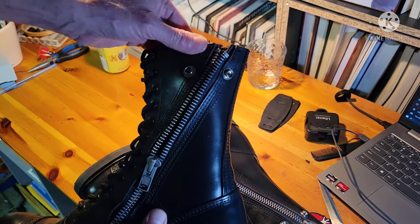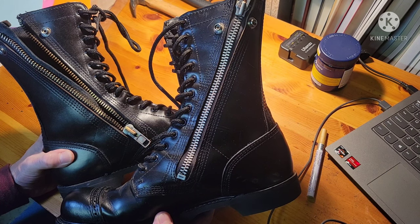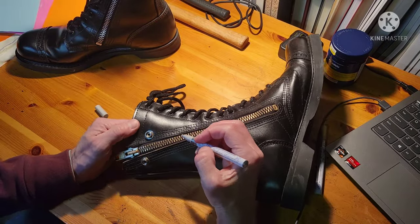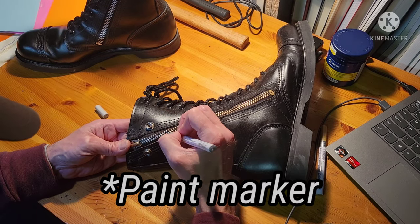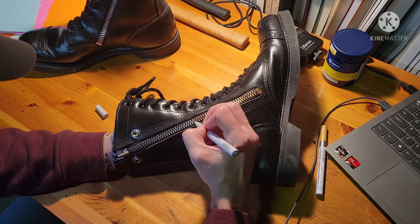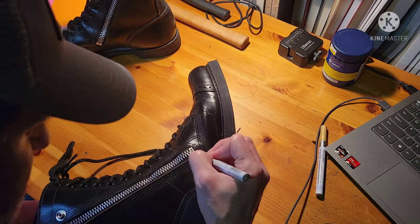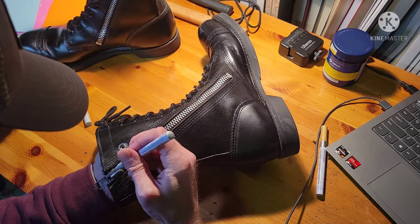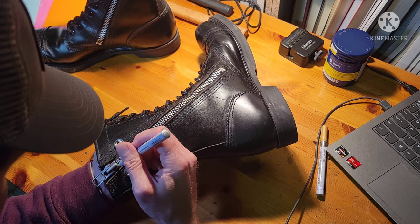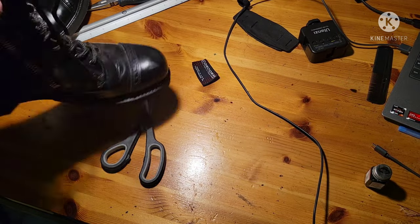Side note: sounds and smells are part of authenticity too. Here's a comparison between the two zippers — the one on the left is brass as it came from the factory, and the one on the right has been altered to look like steel. I just used a metallic silver art marker pen. It really makes a big difference: the uniform had strongly apparent brass zippers, and the boots had strongly apparent steel zippers. These little details really step up your costume's authenticity quite a lot.